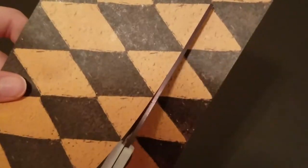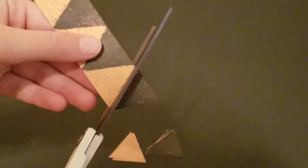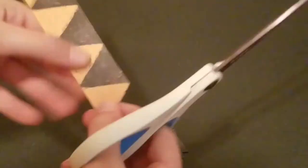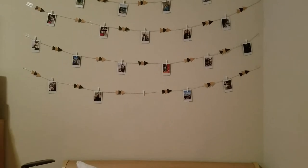Take your scrapbook paper — I was lucky enough to find this kind where I could just cut triangles, but if you can't find this kind you can just cut your own triangles out of black paper or whatever color you want. I'm just cutting along a line to make some triangles.